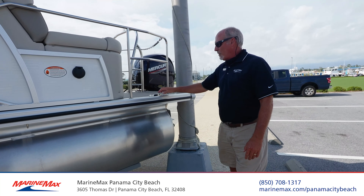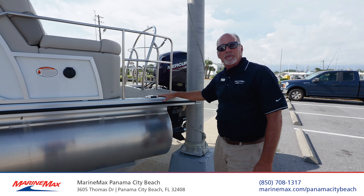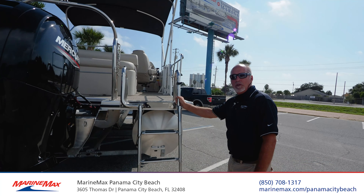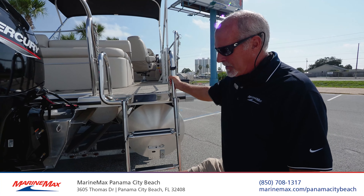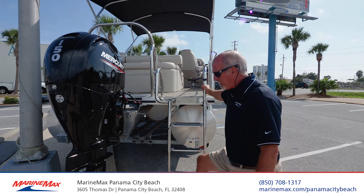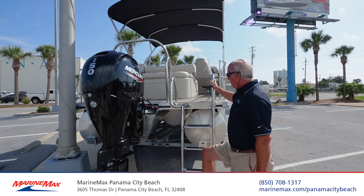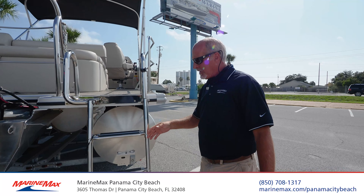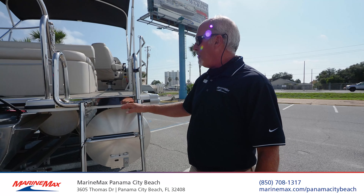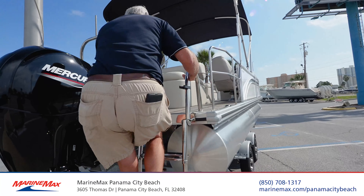This has an extended swim platform with pop-up cleats. Another great feature on Harris pontoon boats: if you've ever been in the water and go to climb up, you have a tendency to swing under the boat and climb up at an angle. Harris makes these stanchions that come off to keep the ladder at a good angle — double step up top, extra wide handles, super firm and easy to climb.